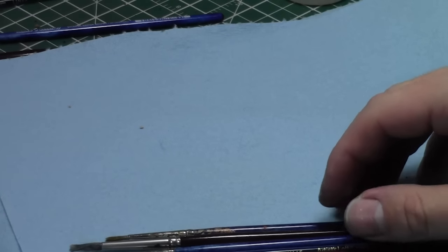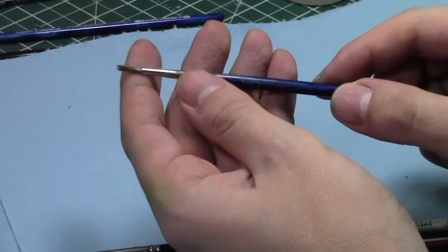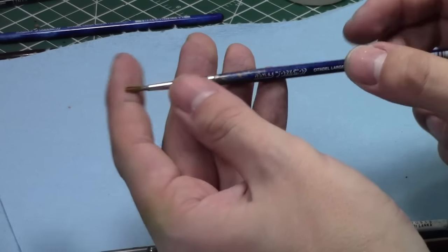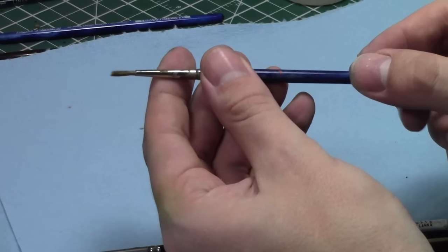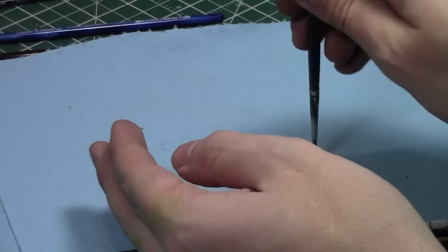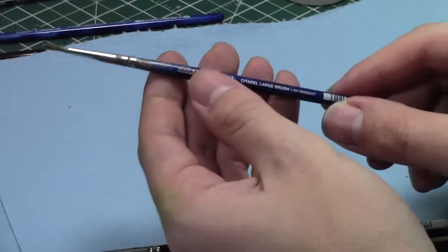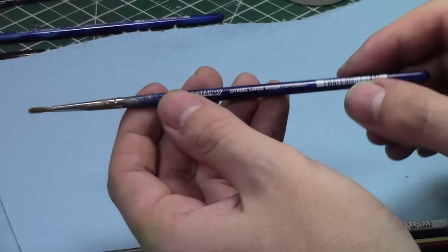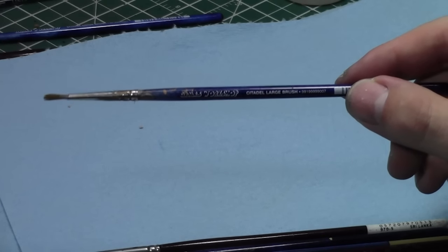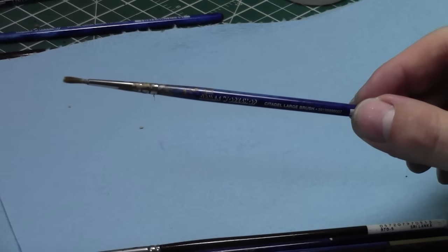Then you get into areas where there's a bit more wear and tear, and that's where you move things further down. Take this brush, for example — the ferrule is basically shot, it has paint loaded all up in there, and it's pretty much past the point of return. It's not a good base coating brush because it separates too much when you load it. However, this is actually a great dry brush. If you keep paint on just the very bristles you can get a really good dry brush effect using this particular brush.